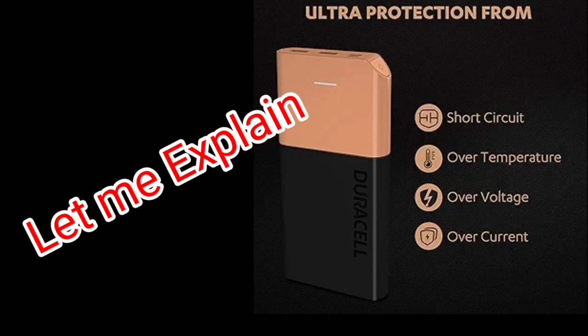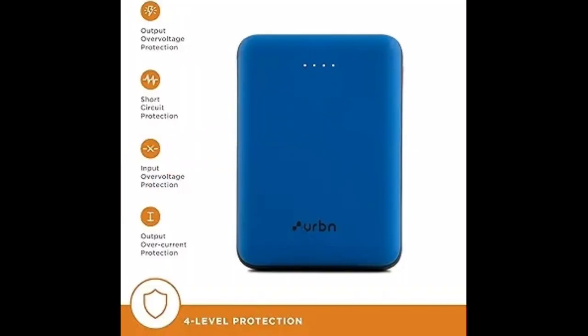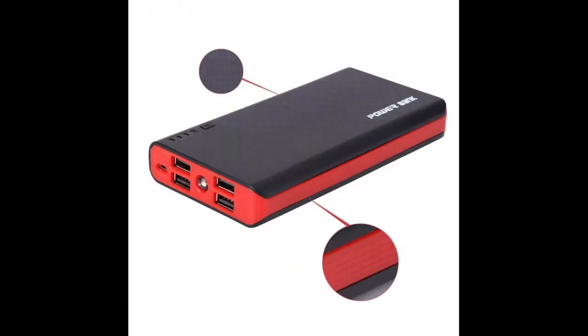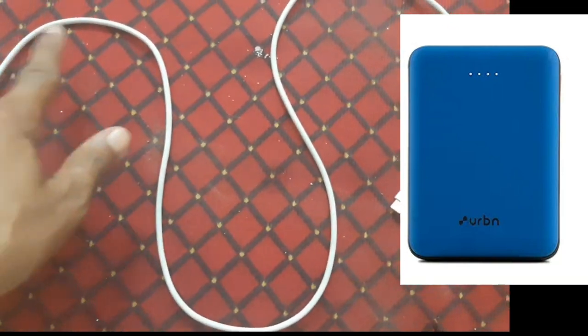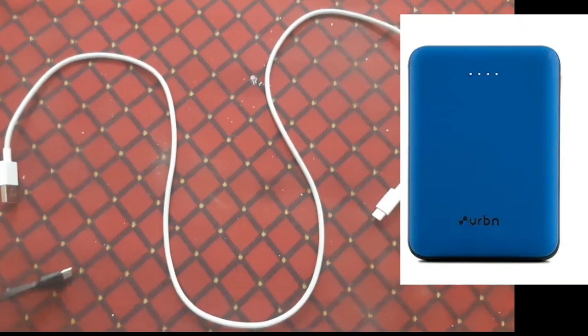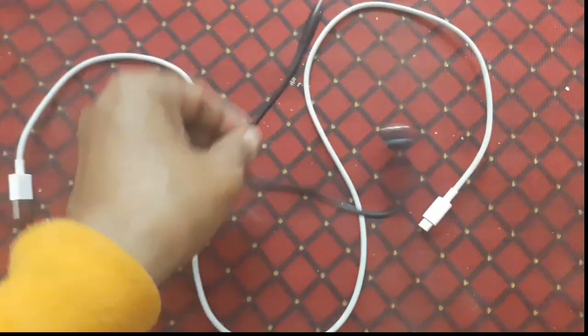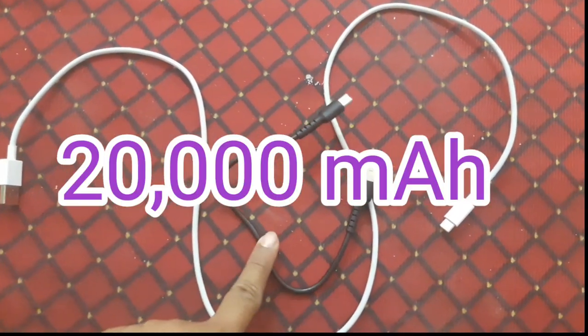There are many power bank companies floating their products in the market, but I am not going to talk about any particular company. I want to share my ideas and views about power banks in general — how they can be best used by you.